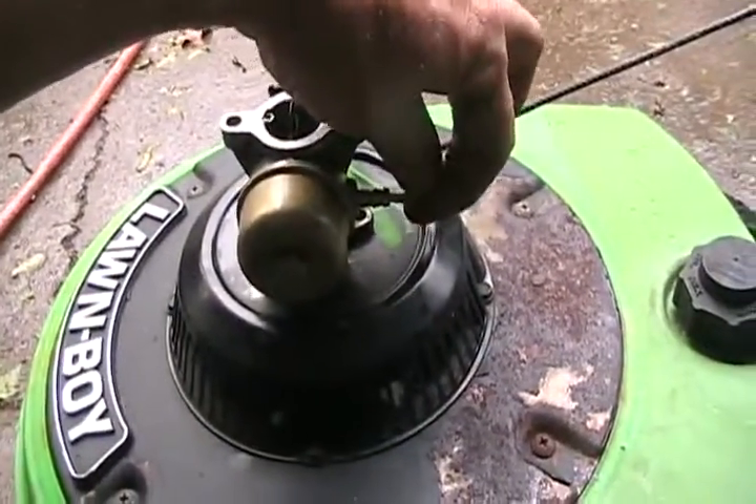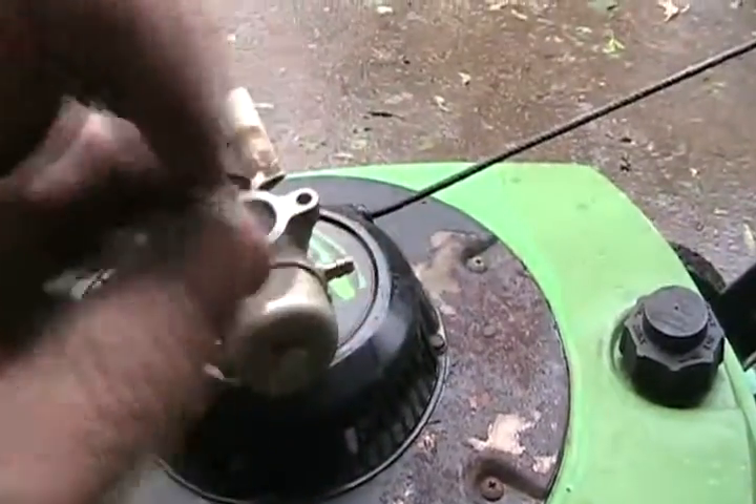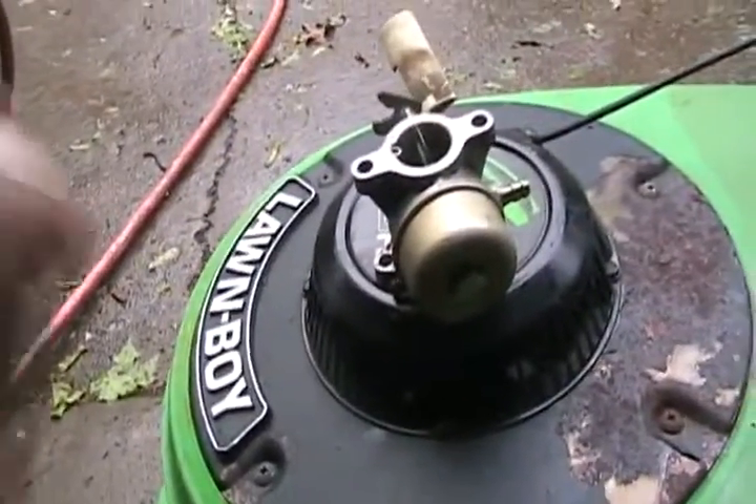Now to remove the fuel filter. I can blow through it to be sure — it's fine.